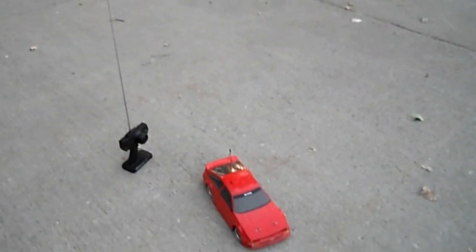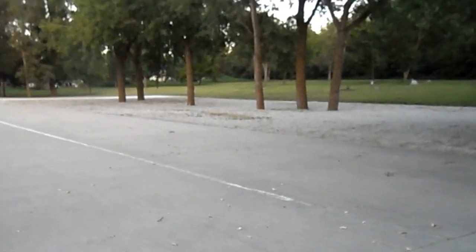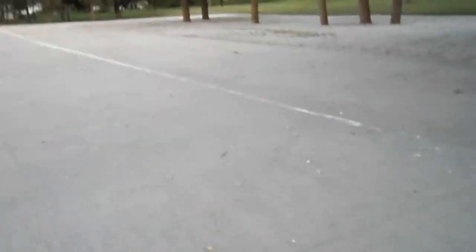Hey y'all, what's up? It's Jay. I'm just going to see if I can do this here — try to do a little bit of drifting with my E10, which is right there, as you see. It's a Torino. So, we'll just give it a shot. I'm not real good at it, but see what I can do.